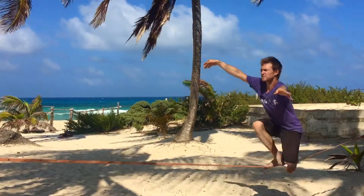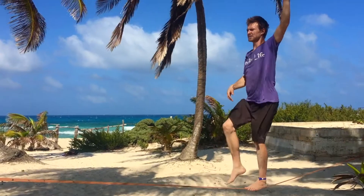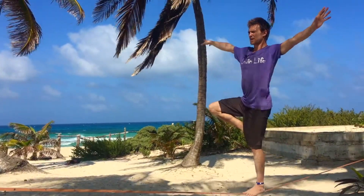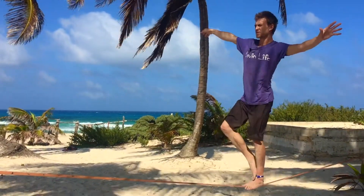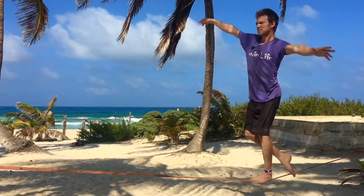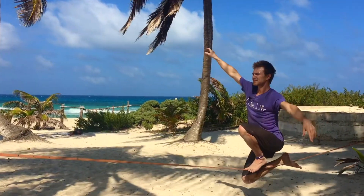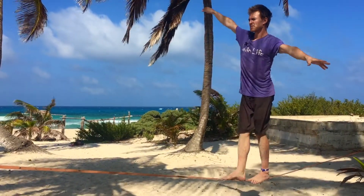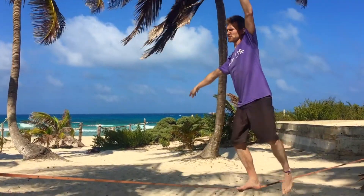Moment of stillness, inhale up. Take a small step, find tree on the other side. Tree can be up with the foot into the upper thigh, on the calf, or even at the ankle if you're just starting. From there, place the ankle on the line, find drop knee on the other side. Stillness, inhale up, small step, tree, drop knee.